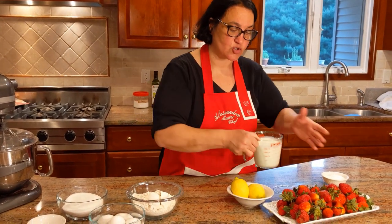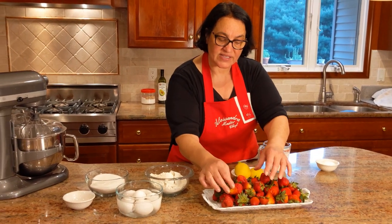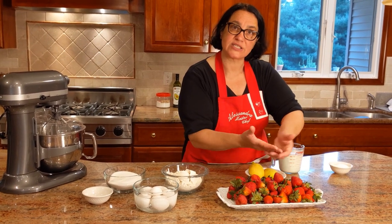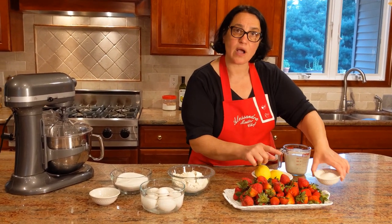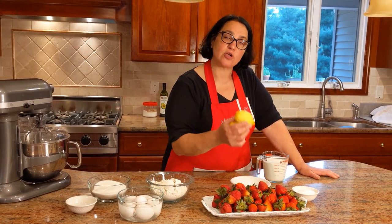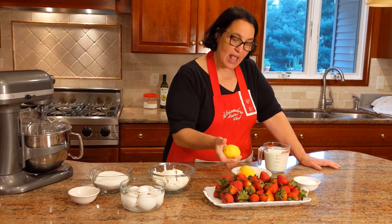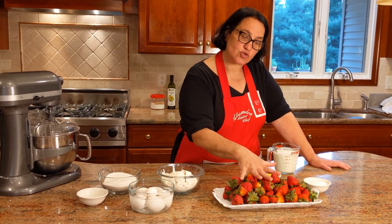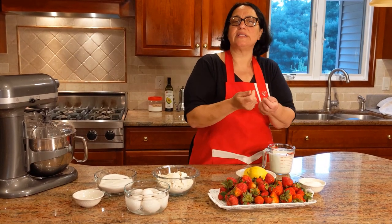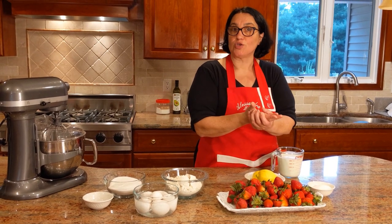Let me move on to the strawberries. I'm going to take some of the very perfect strawberries and just wash them for decoration. Otherwise the rest I'm going to slice. I'm going to add a quarter cup of sugar with the juice of two lemons. I'll also use the zest of a lemon in the pan di spagna, in the cake base. I'm going to let the strawberries soak with the lemon juice and the sugar — it's going to release all this delicious juice, and that's what we're going to use to wet the cake.